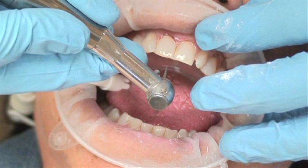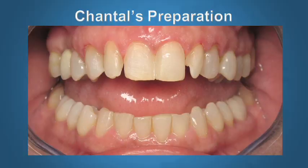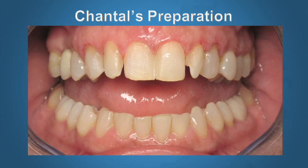Veneer preparation is actually quite simple. The final result, as you see, shows very conservative preparations. The laterals were peg laterals, which is why you see the interproximal broken contact — if it were a full lateral, you wouldn't see that. The preparations are very conservative — we're only doing six teeth. The patient was very happy because they have minimal sensitivity and it doesn't lead to a lot of problems.